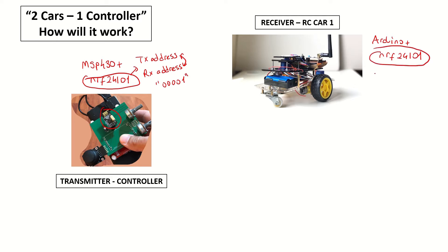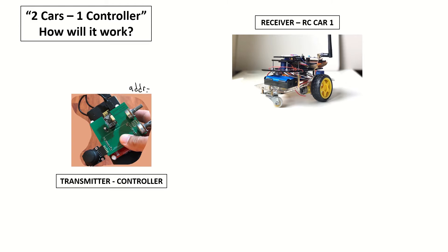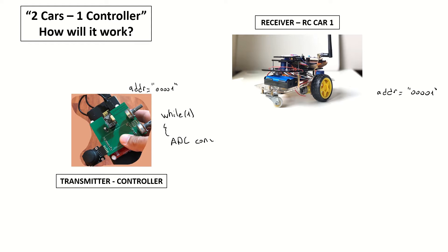The same configuration was done on the receiver side — the transmit and receive address was 00001. With both addresses the same, the infinite loop in the controller was first getting the converted ADC values from the joystick and potentiometers, and then sending them as a payload to the receiver. That was the end of our loop, and this was our communication mode from transmit to receive.